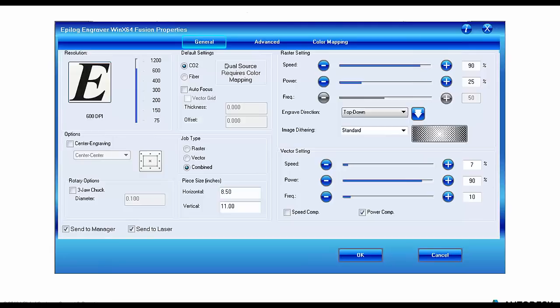Over to the right of the resolution section, we have Default Settings. Epilogue has a variety of different types of laser cutters — we were using a CO2-fed laser cutter, but there are fiber ones as well. We could do an autofocus — the focus is the separation between the laser head and the top of the material that we're either cutting or engraving. We can define autofocus based on the thickness of the material, but we'll leave that inactive because we want to show you there is some additional calibration right before the final act of cutting or etching. Under Job Type, we can choose whether we're doing just raster etching, just vector cutting, or a combination of the two, so we can prioritize what we're doing with a specific job sent to the laser cutter.